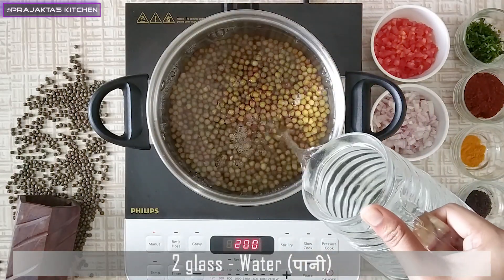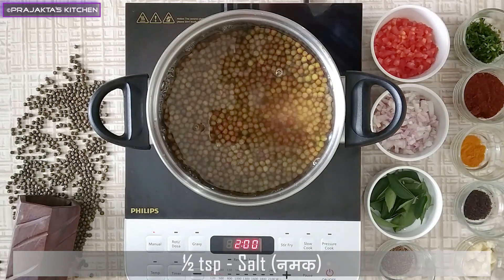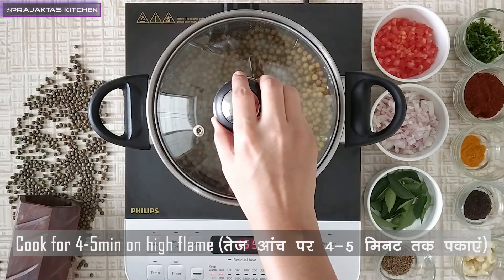We will cook it for 3-4 minutes, and add 2 glasses of water, then add 1 minute more and it will hold for 3-4 minutes.